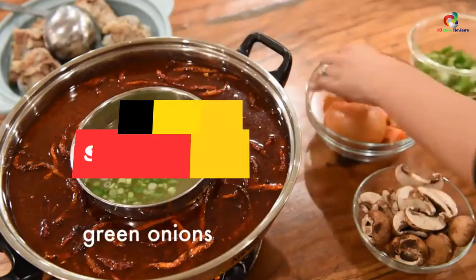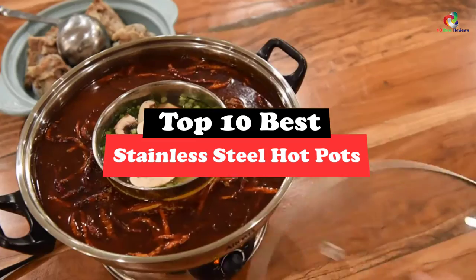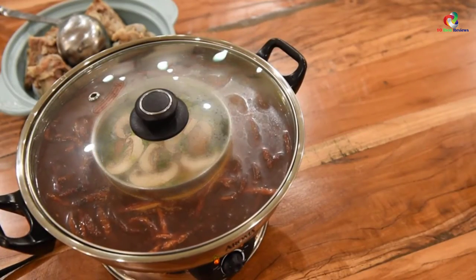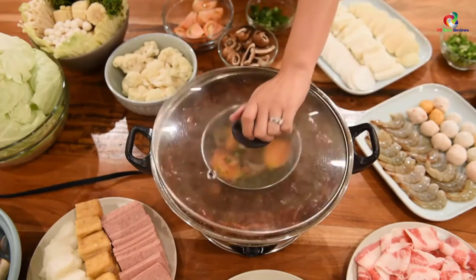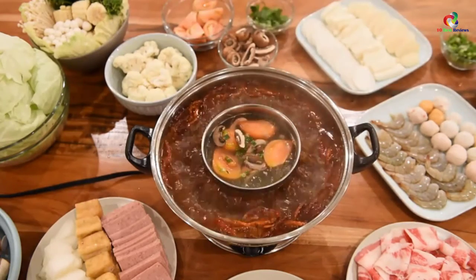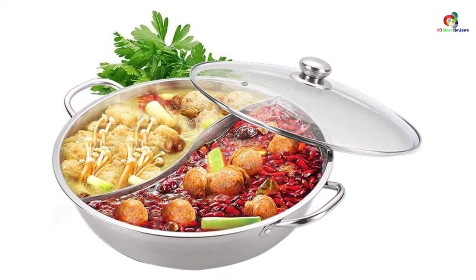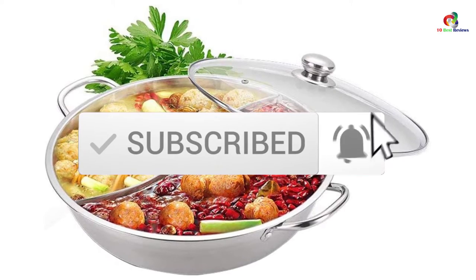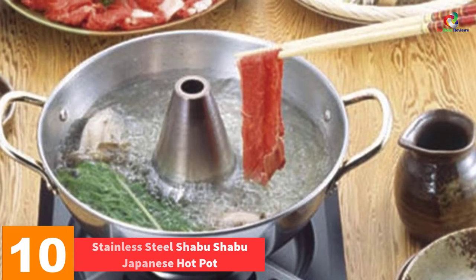In this video we're going to be checking out the top 10 best stainless steel hot pots. Through extensive research and testing I've put together a list of options that will meet the needs of different types of buyers, whether it's price, performance, or particular use. For more information on the products I've included links in the description box below, which are updated for the best prices. Now let's get started.